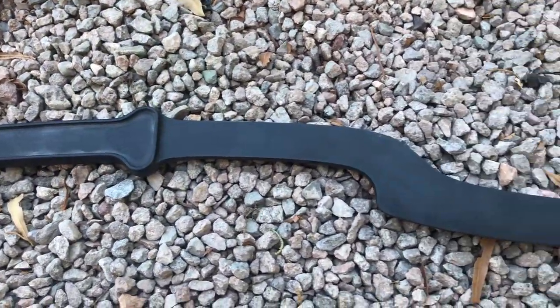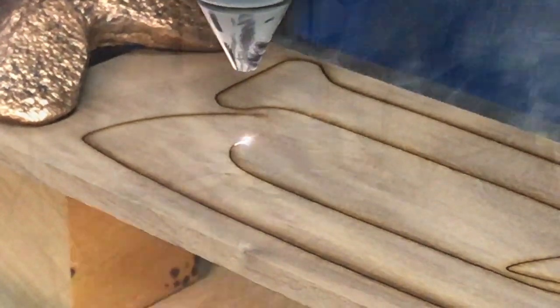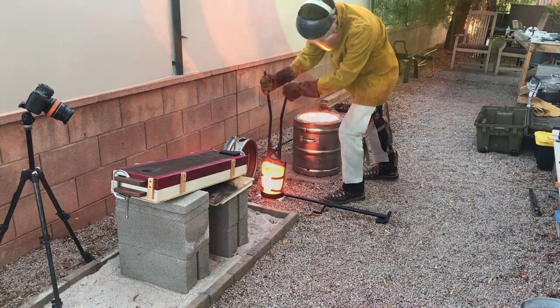Welcome to Robinson Foundry. My name is Seth Robinson and in this video I'm going to go through the process of sand casting an ancient bronze sickle sword.